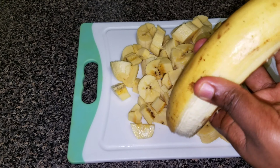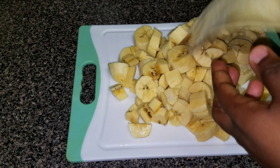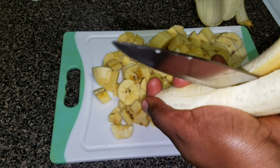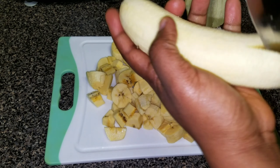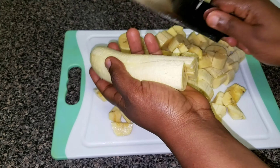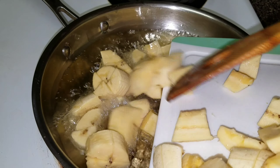Now I'm using a ripe plantain. I'm going to peel it and start dicing it. I usually use ripe plantain whenever I want to make this recipe because I just love the way the plantain melts in your mouth when you're eating it. So I'm going to start frying my plantain.